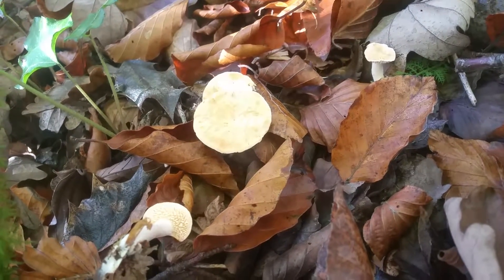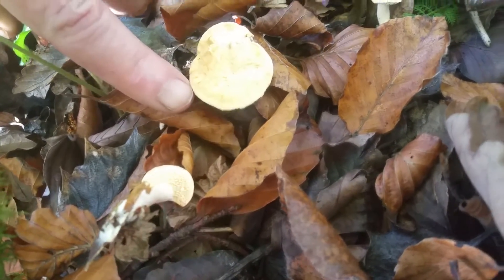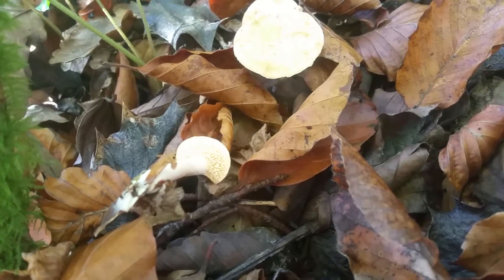These are the small hedgehog mushrooms. Show us how small they are with your hand in. You can see how small they are. They taste the same? Yeah, they are not quite as chunky because they are smaller, you know.